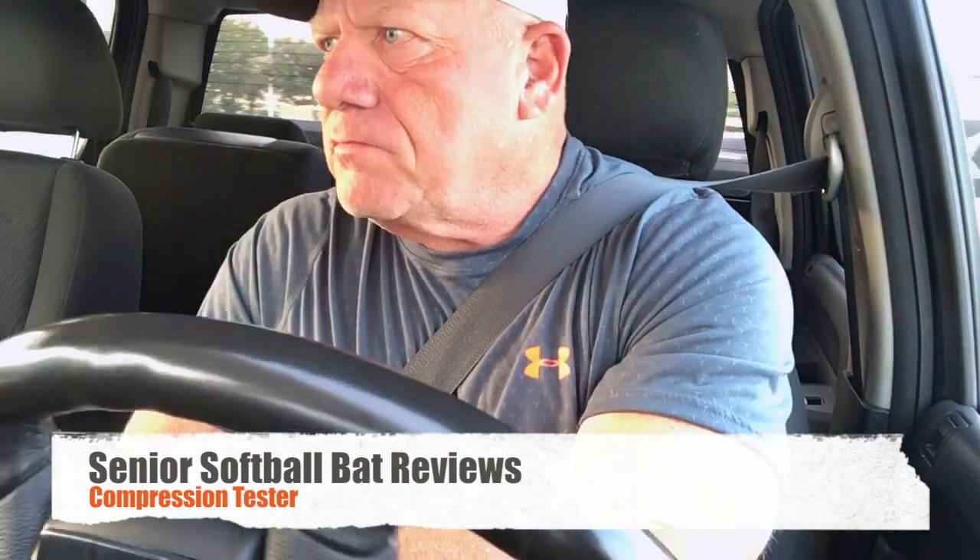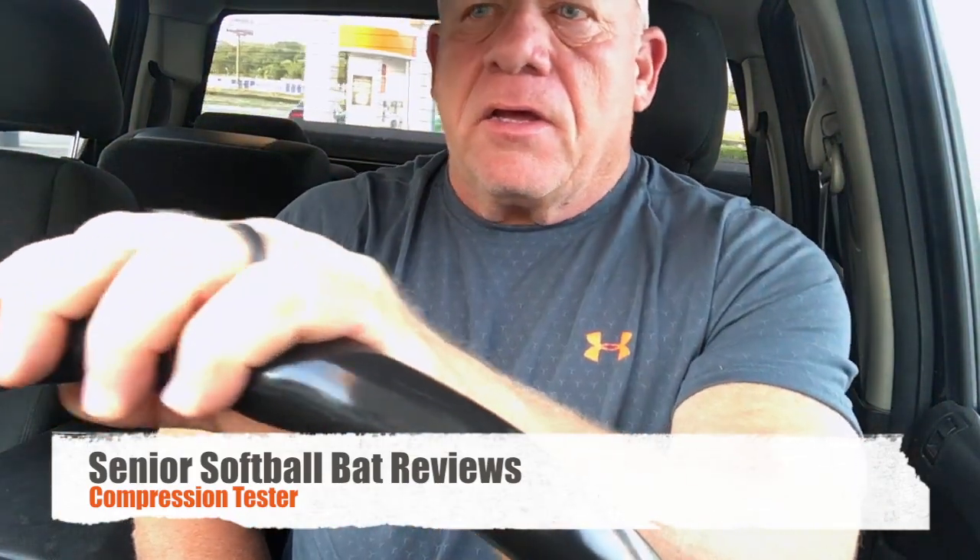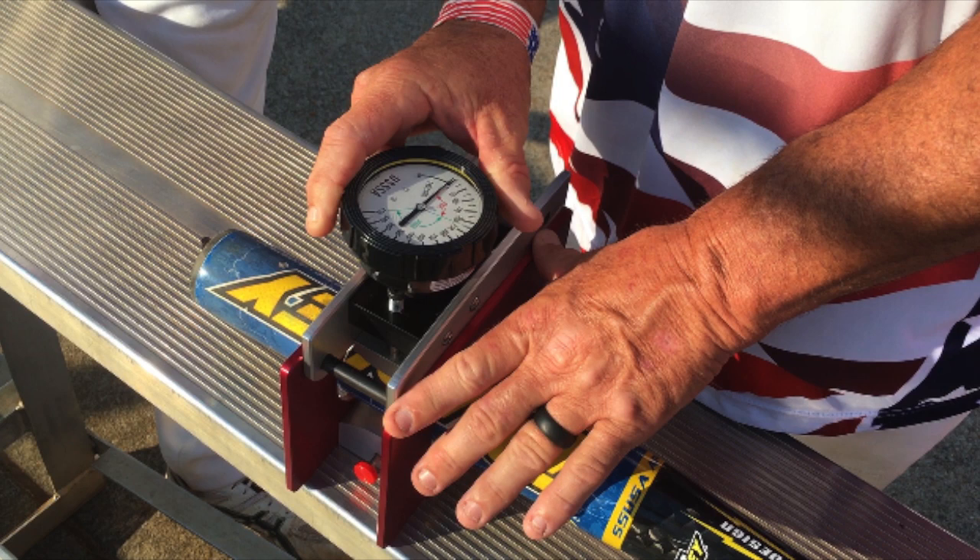What I plan on doing, and I talked to Bobby about this — we both thought it was a pretty good idea — is I'm going to go down and get me a compression tester. I learned some things this last weekend on how they work, we had some bats tested, and I'm going to buy a compression tester and test the bats that I'm doing reviews on right before we start hitting them, like when you take the wrapper off, and see what kind of compression we get on them. Then I'm going to do probably 100 swings, 200 swings, see what kind of compression I get, maybe 200, 300, all out through the review, all the way until we get 600, 700 swings on them, and then compression test them then.